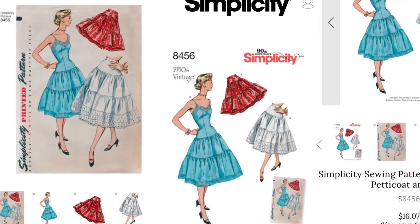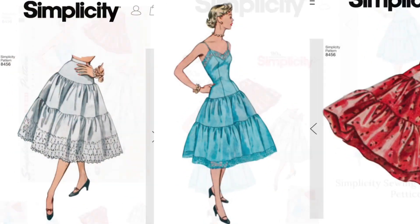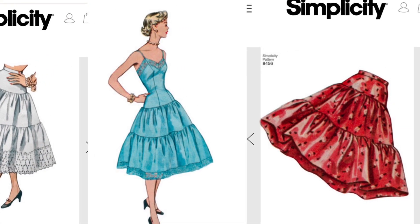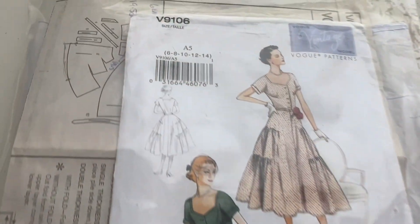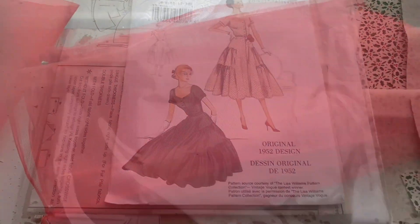I was going to buy a pattern for a petticoat, and then I was like, it's just basically a tiered skirt, so I'll wing it. I've decided to use the measurements from the last dress I did — the sage dress. I'm doing four lengths from salvage to salvage for the bottom tier, and then two lengths for the middle tier.